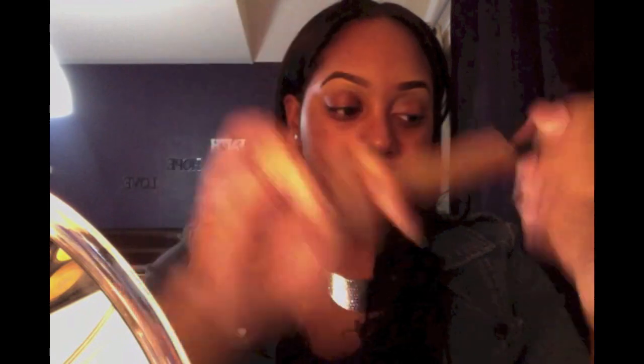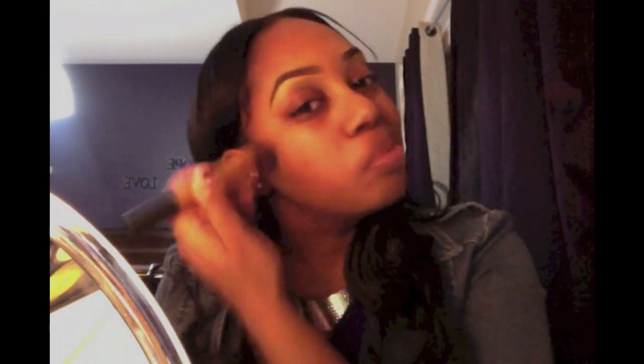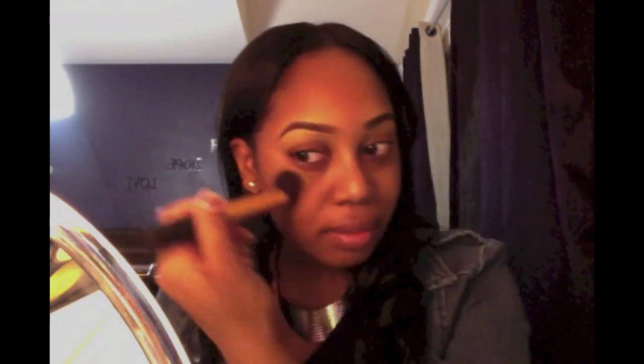Next, take your foundation — I'm using the MAC Studio Fix Fluid — and I'm going to be using the Real Techniques Buff and Brush. You just want to take a little bit and I start around my chin area. Make sure you blend it in really well.